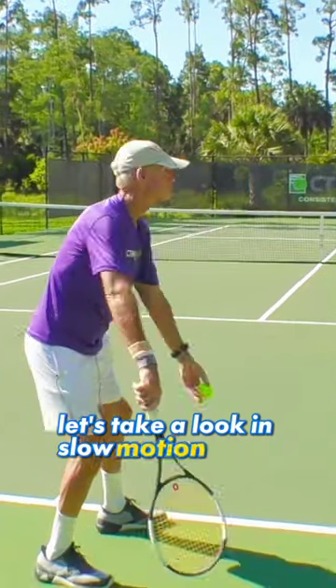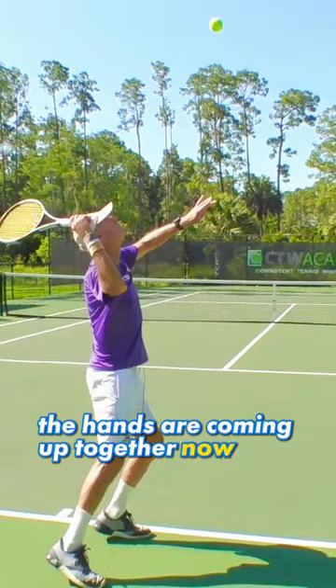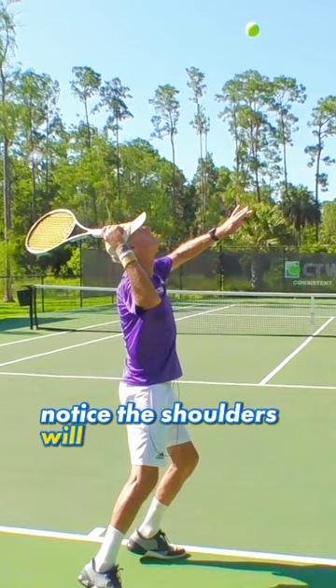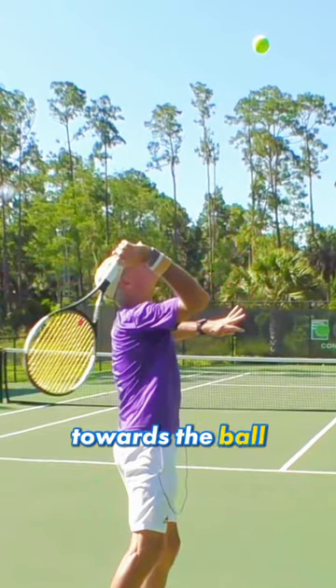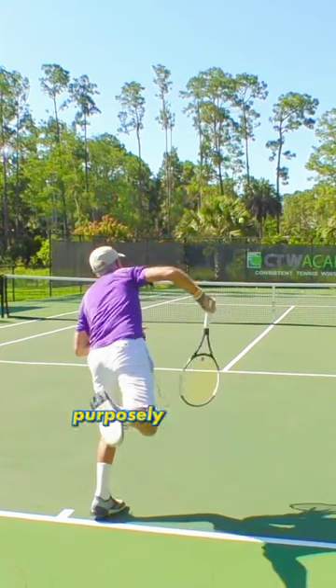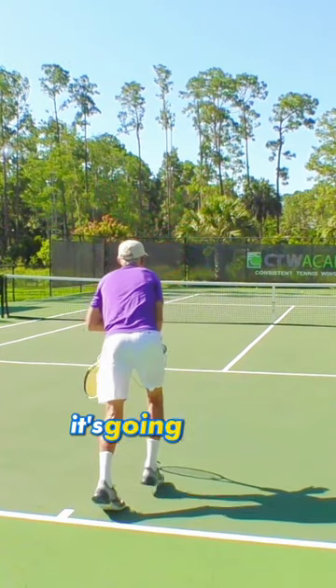Let's take a look in slow motion. The hands are coming up together. Now notice the racket here is dropping down behind the back. But as soon as this happens, notice the shoulders will start to turn right there towards the ball and the racket swings out away from the body. So don't try to purposely get the racket too close to your back — it's going to ruin your serve.